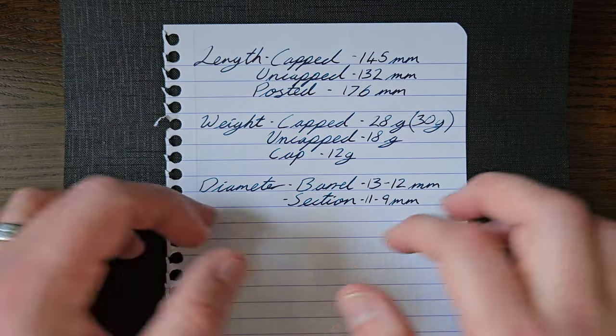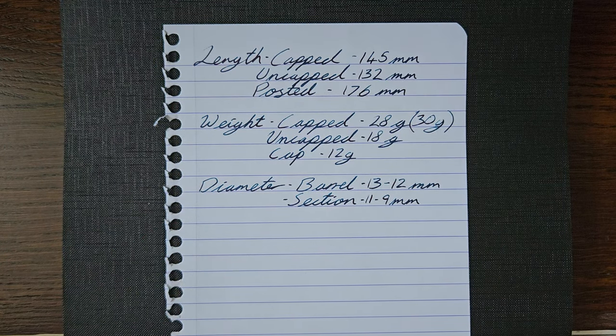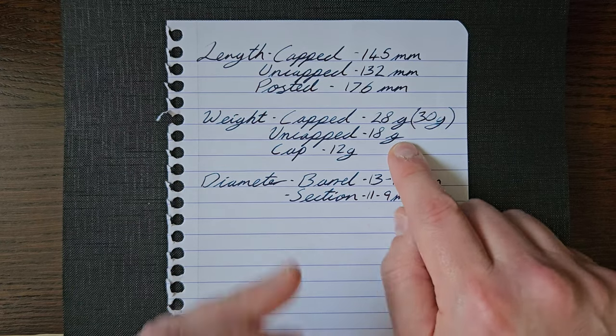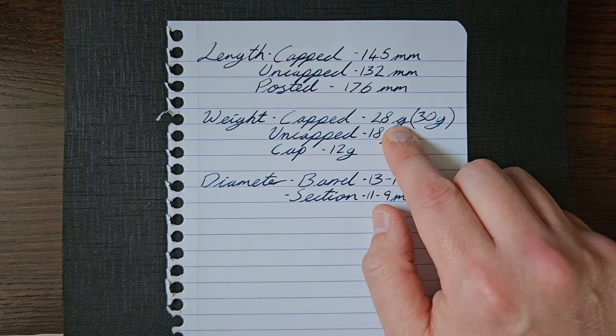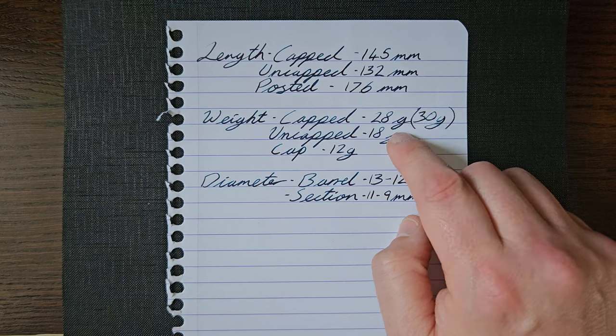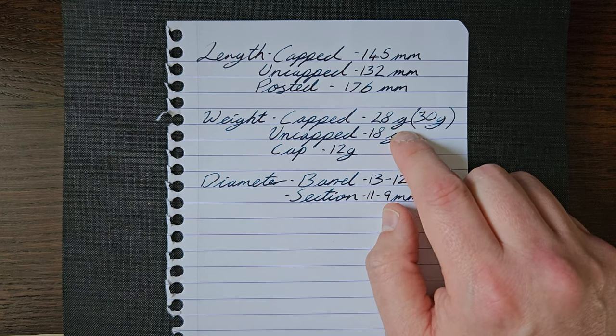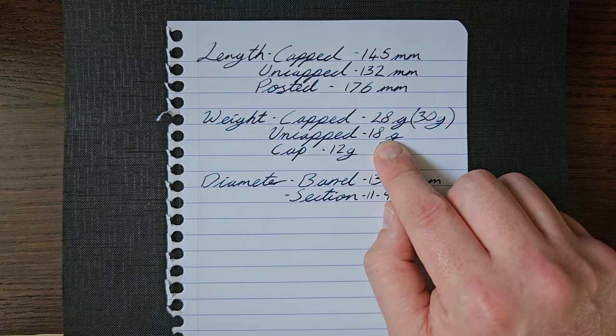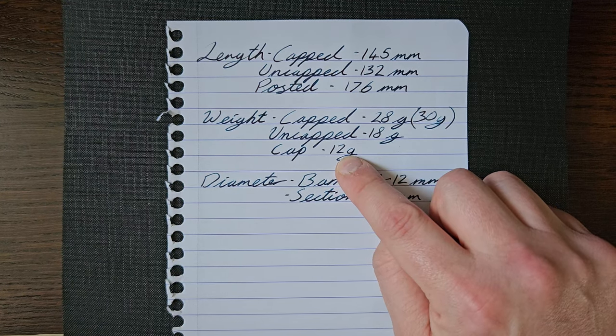For measurements — there is a bit of discrepancy here. First time I weighed it capped there is a bit of ink in it, so it probably sloshed around a little bit, and I was a bit impatient — I got 28 grams. Then I weighed it uncapped and got 18 grams. Then I weighed the cap and got 12 grams, and I went 'hmm, that doesn't add up.' So I capped it again and got 30 grams.